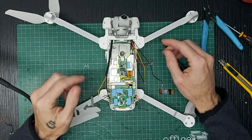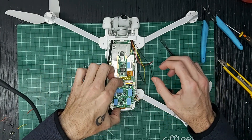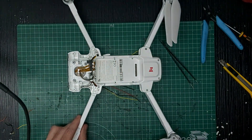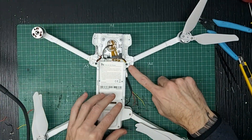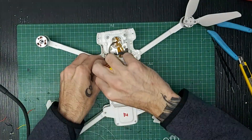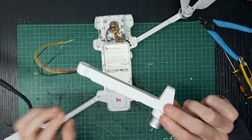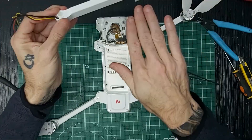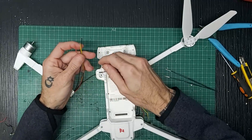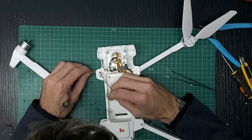Voy a quitar el brazo para no tener que ponerlo después de una manera más difícil. Voy a quitar eso ahí, voy a darle la vuelta al drone y vamos a aflojar el tornillo este. Pasamos los demás.